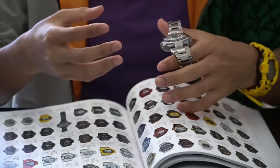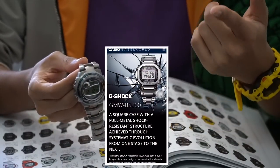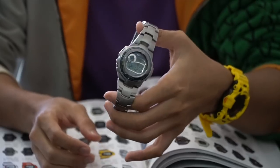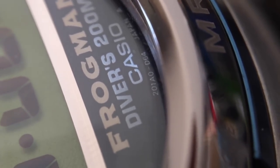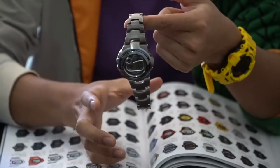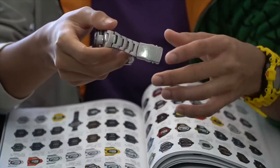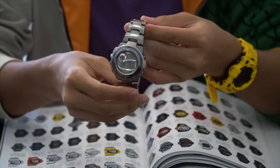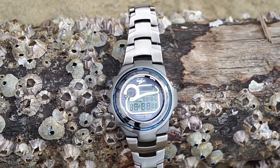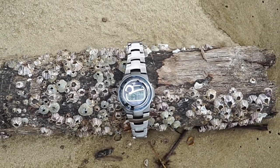A full metal G-Shock watch is beginning to sort of become a trend lately due to the release of those really awesome Bluetooth 5000 series full metal models — everyone just goes crazy about those. But this one is much better: it is titanium, which means it's pretty lightweight. Not as lightweight as the titanium frogman which is 75 grams — this one with full links is gonna weigh about 130 grams. You could remove links depending on your wrist size, or remove the watch band and add a Zulu or Neb strap, but I don't think that's a good idea given the construction of this MRG.